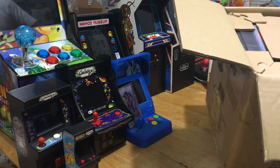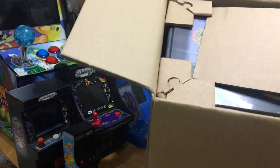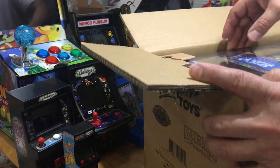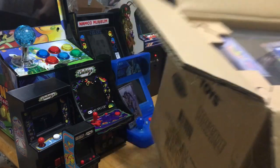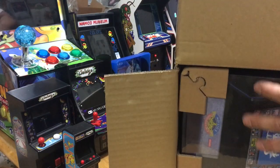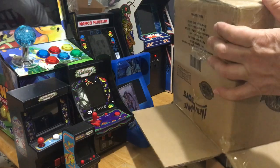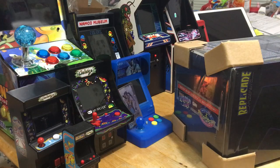Today we're going to compare all the different ones we have here — screen size and everything. This is what it looks like when you first open it up. It came like this; it doesn't have any cushion or extra box, just like this. But hopefully there's nothing messed up. They do have angled corners on the box, so hopefully that will protect it. Let's flip it upside down and see what we get.